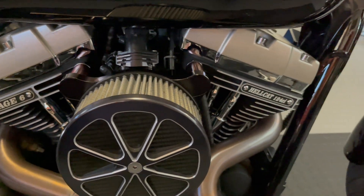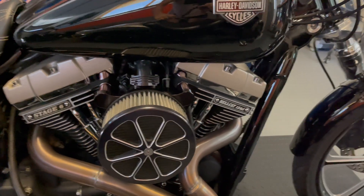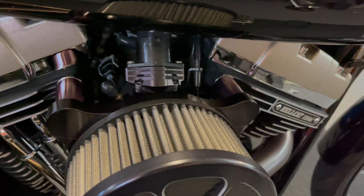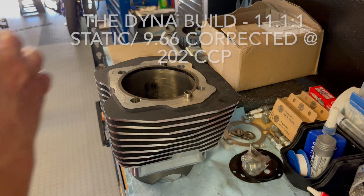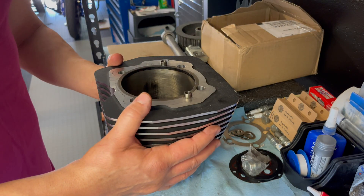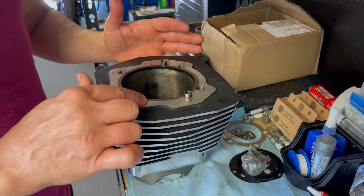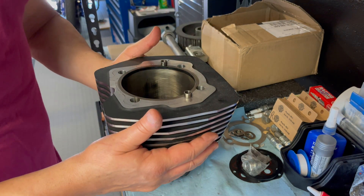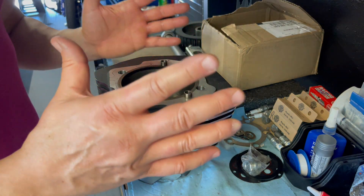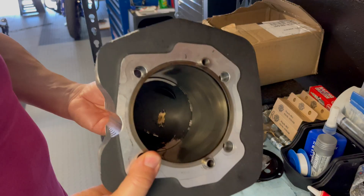Now that we're on head volume, let's talk about overall compression and how important it is for the overall result of your build — things like the squish band: what is it and how do we calculate it? The squish band essentially refers to the amount of space between the deck of the cylinder and the chamber of the head. So when you torque everything down, what's that squish band gap for your combustion chamber area?